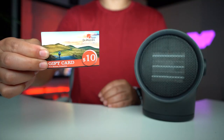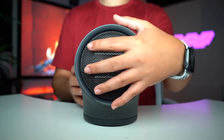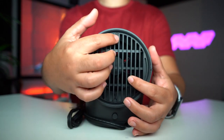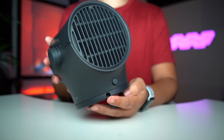Inside we have a small quick user manual and a $10 gift card — nice. Let's take a look around it: circular front, and on the side it's just plastic. The back is the intake and there are screws here so you can take this off to clean if you need to.